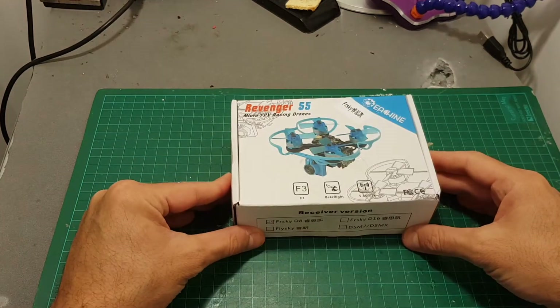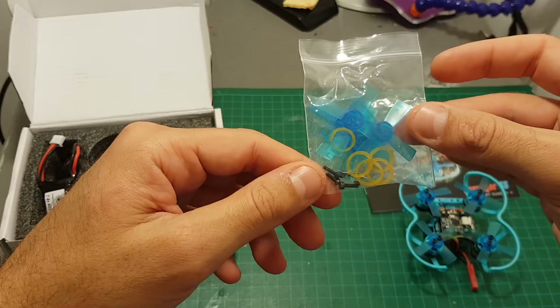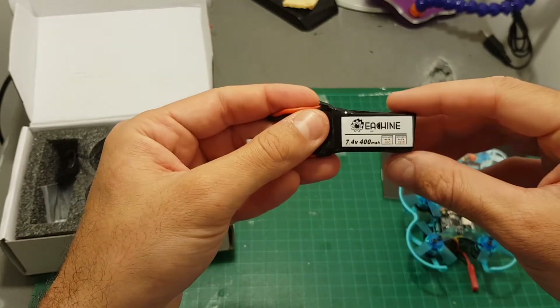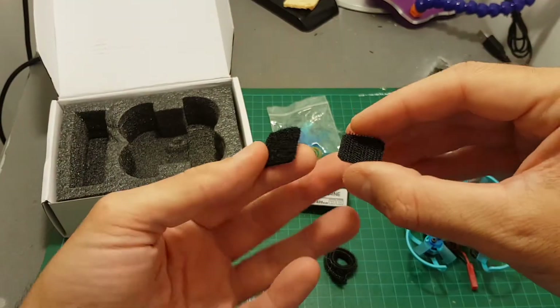This is the FrSky D8 version. Inside the box we're getting the instruction manual, the quadcopter, one set of spare propellers, some rubber bands to secure the battery and some screws, a 400mAh 2S battery, a velcro strap, a screwdriver and a hex driver, and one set of velcro stickers.